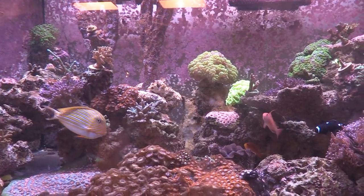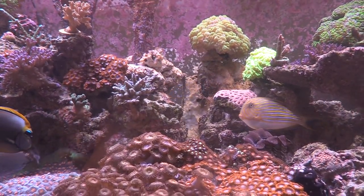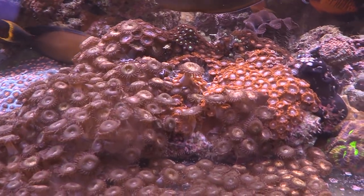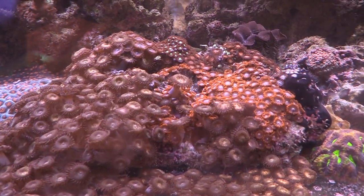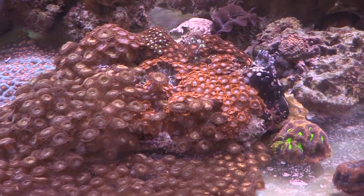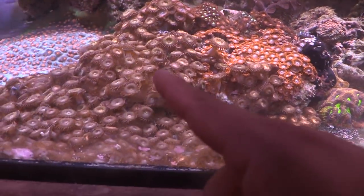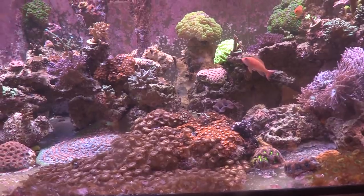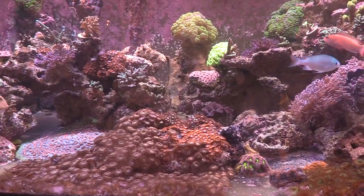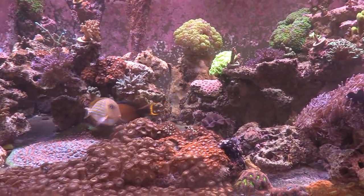Those zoas are taking over, and that mushroom in there actually came as a hitchhiker inside those red ones — looks pretty cool, quite a few of them. Yeah, I hate these — they went really fast and by the time I realized it, I was thinking I might have to get rid of the whole rock.